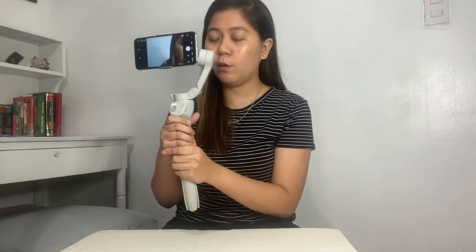The next button is the trigger, located at the back of the OM4. One function is lock mode — lock mode keeps the camera focused in one direction without movement. Without lock mode, when you move the gimbal, the camera moves freely. Press and hold the trigger to engage lock mode.